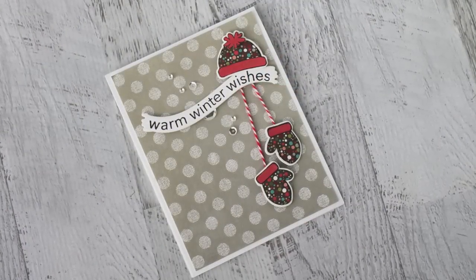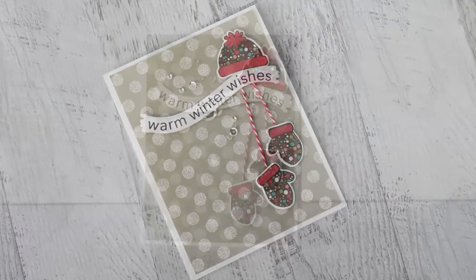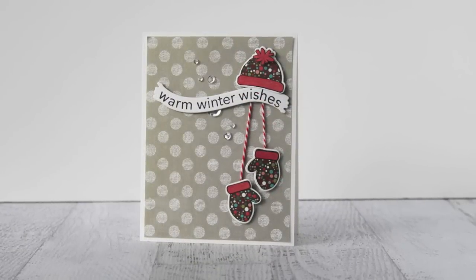So that's how I created my warm winter wishes card. I hope you enjoyed this video tutorial and I look forward to stamping with you again. Thanks for watching!